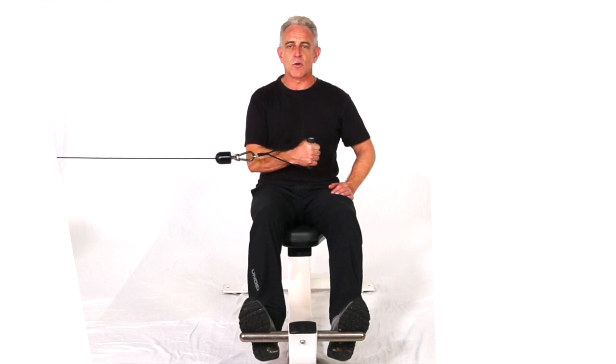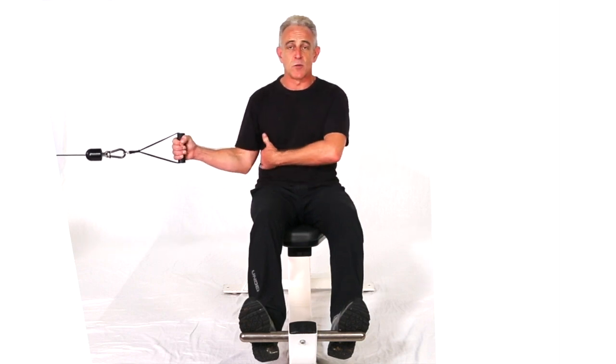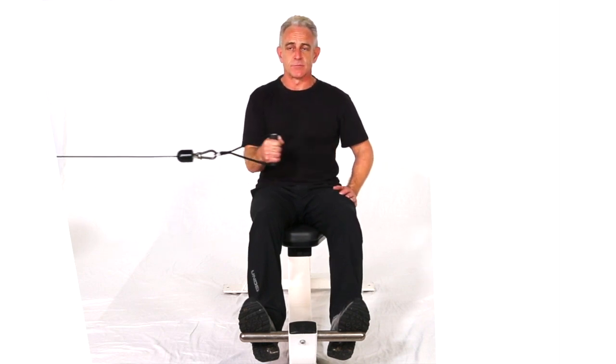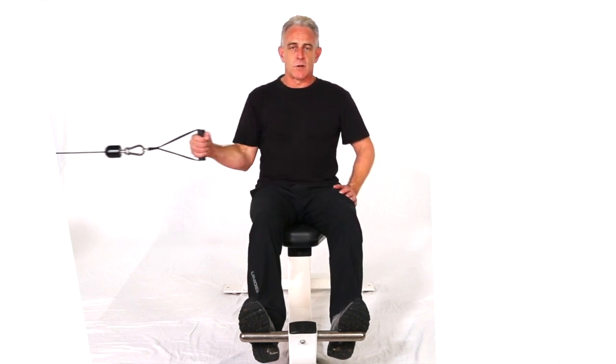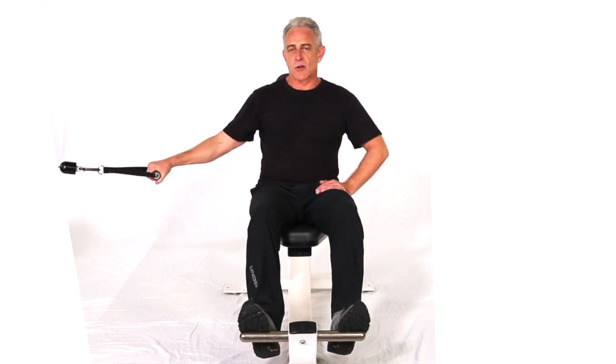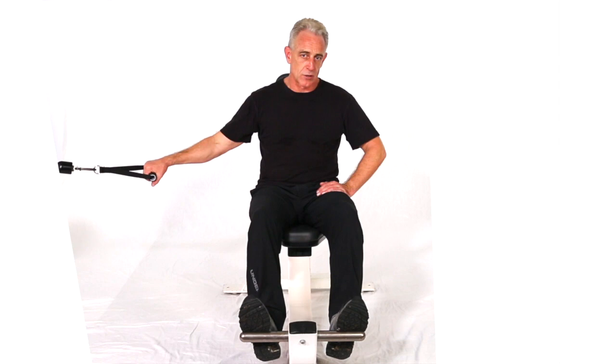To keep the form proper on this move, make sure you keep that elbow tucked — don't let it ride out — so you're just rotating through the shoulder. That's the cross cable horizontal shoulder rotation, seated on a bench, inward version of the move.